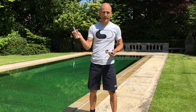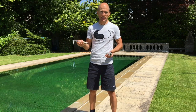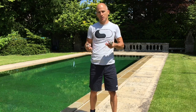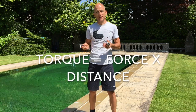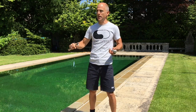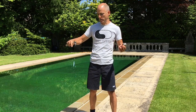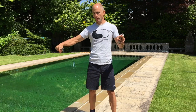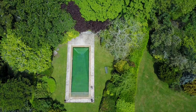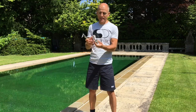We have here a torque wrench - this is a Synthace one, good quality, goes up to 20 Newton meters. If there's any confusion about what torque is, the clue's in the name: Newtons times meters. It's basically the force you apply times the distance of your lever, so 10 Newton meters is about one kilo applied one meter from your axis. The longer the lever, the more torque you're going to get.